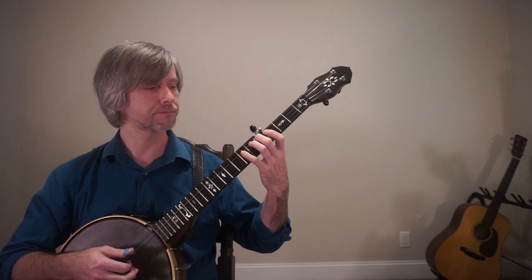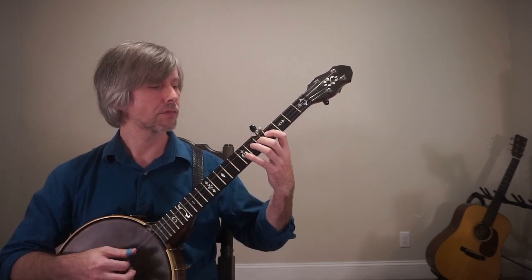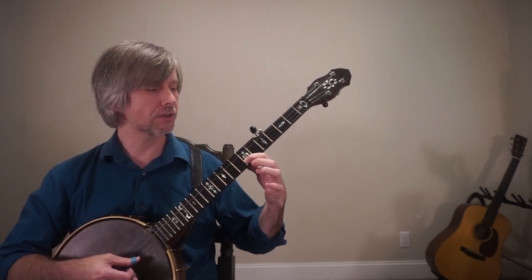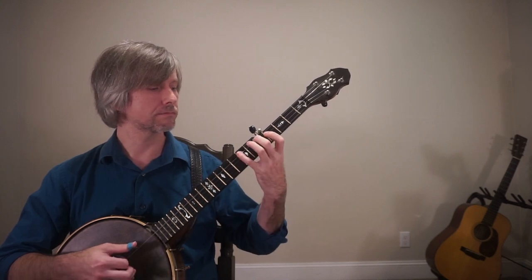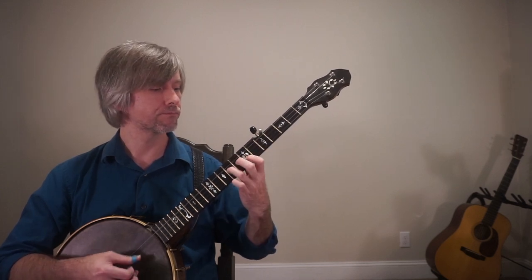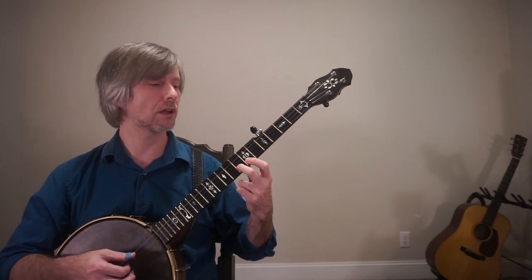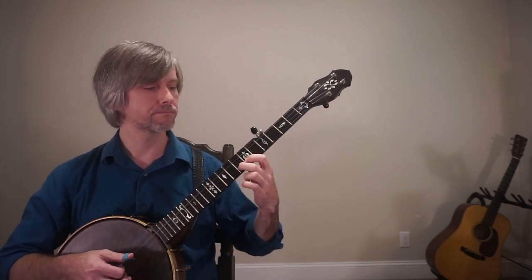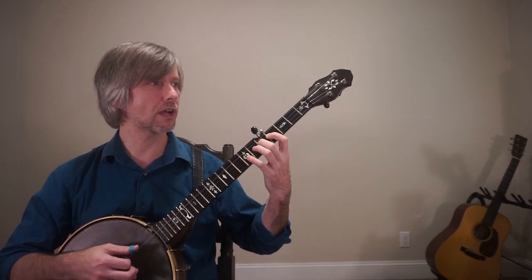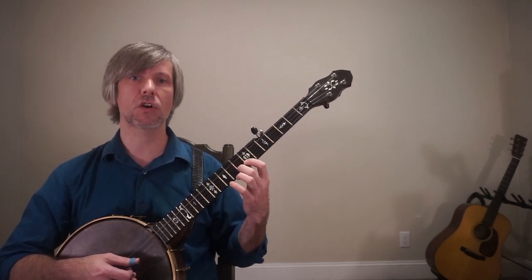I'm just going thumb-index down here — thumb-index, thumb-index — then the shift to the ninth fret of the third string. Then watch closely: seventh fret of the second string, and that's an F sharp. Finally we're at our G note at the eighth fret of the second string. So the pattern is: 5-7, 4-5, 7-9, 7-8. This is what's called a one octave scale.